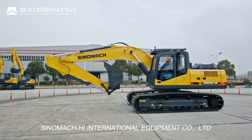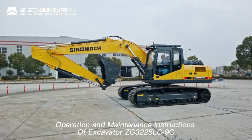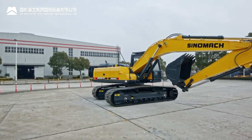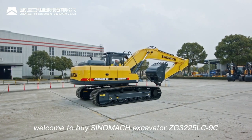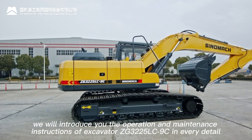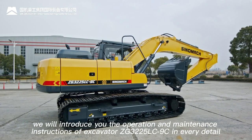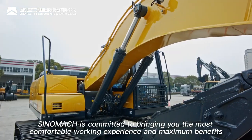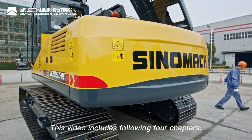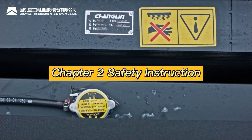SINOMAC High International Equipment Co. Ltd. — operation and maintenance instructions for excavator ZG3225LC-9C. Dear customers, welcome to buy the SINOMAC excavator ZG3225LC-9C. For your better using experience, we will introduce the operation and maintenance instructions in every detail, committed to bringing you the most comfortable working experience and maximum benefits.